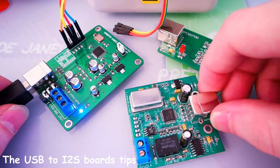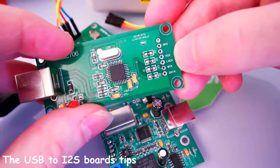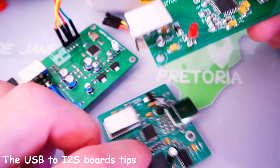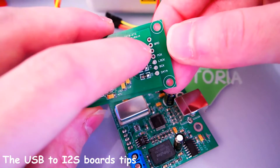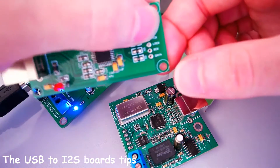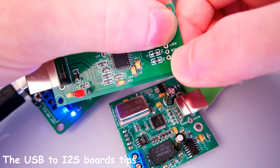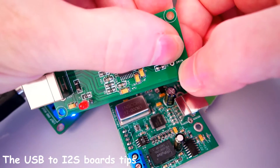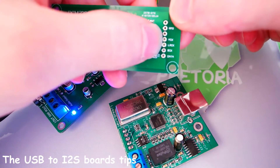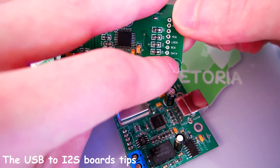There are many different kinds of USB to i2s boards available on eBay. This one is the cheapest and very nice. They are all based on the same device except this one, I think. As you can see, we will use the GND which is the ground, and we will not use this pin but we will use the LRCK pin which is the left and right clock channel. This one is the data clock and this one is the data signal, so basically we are using three wires plus the ground, and the digital data information goes to the data wire.